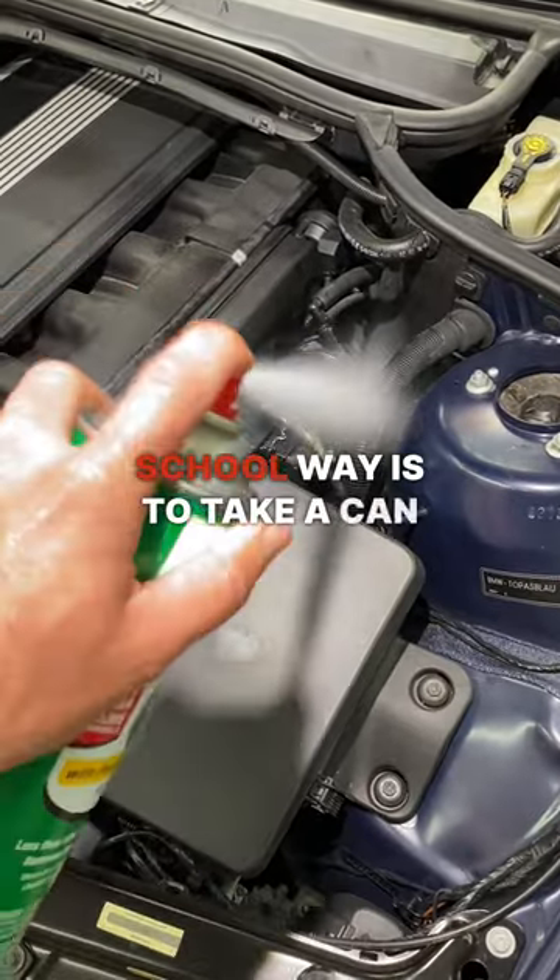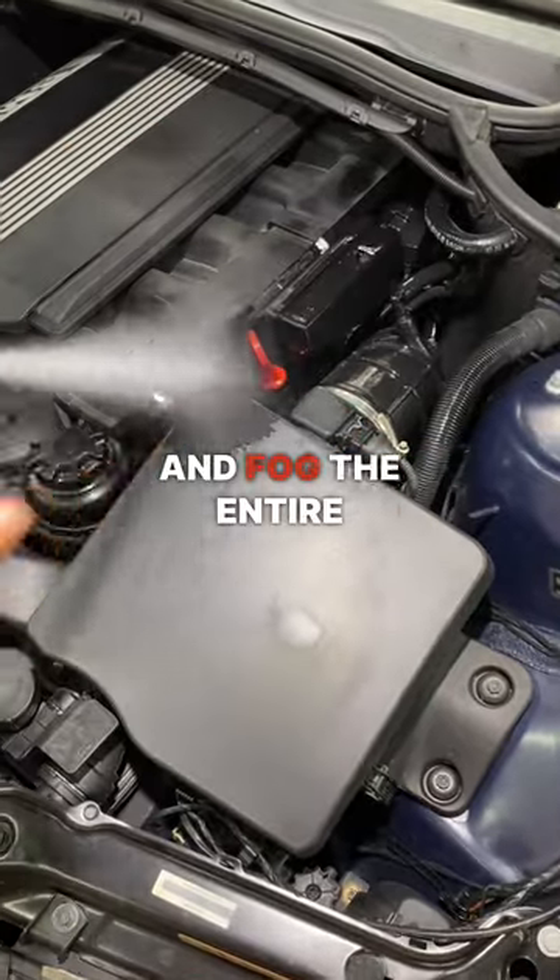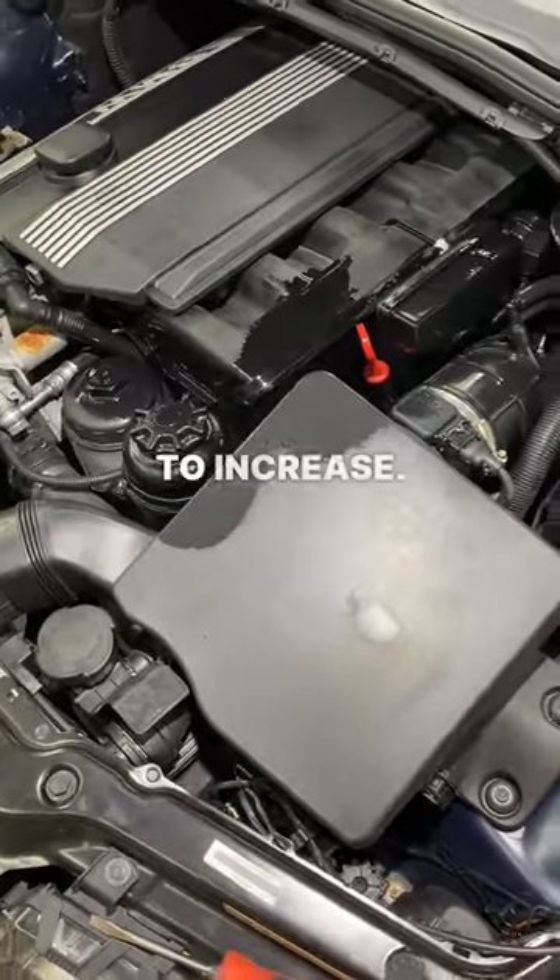Now the old school way is to take a can of brake cleaner and fog the entire intake manifold with the car running and wait for the RPMs to increase.